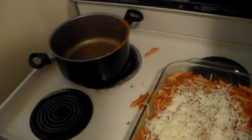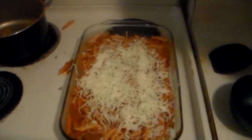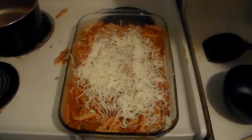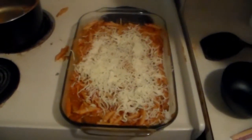I'll go ahead and do that. After I bake it, I'll put it in the freezer and eat it later. Give me one moment and I'll go over the nutritional facts.